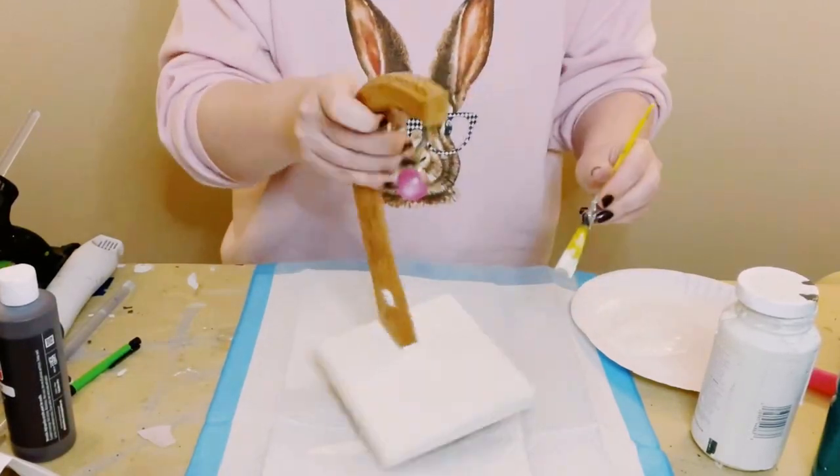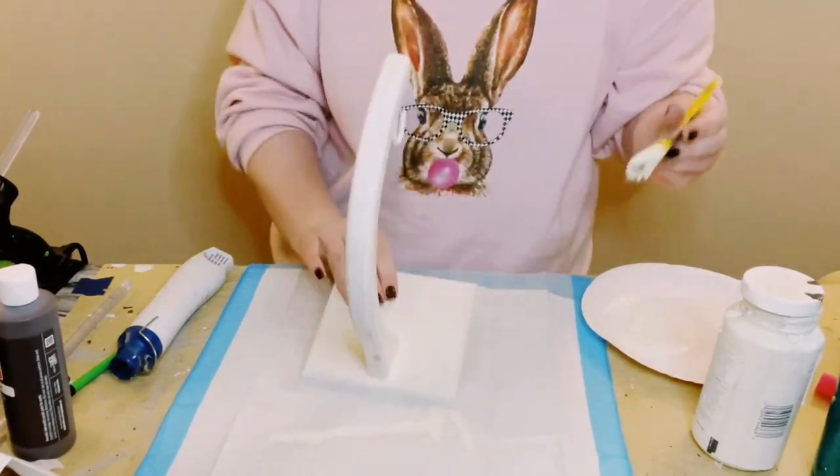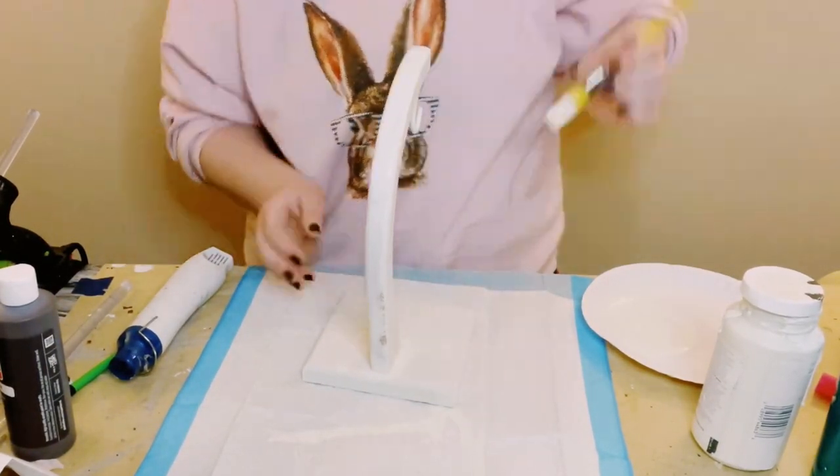This did end up taking two coats. You want to just dry the first coat before going on to the second coat, and then just allow everything to completely dry.